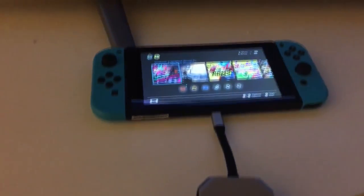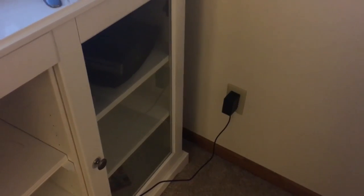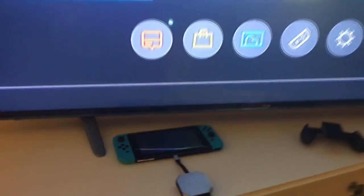So first, let's talk about the Switch Con itself. It works. You plug it in, and you have to plug in a power adapter as well, just like you would have to with the Nintendo Switch dock, and then you plug the HDMI cable in, and you plug it into your TV, and voila, your Switch is now on your TV.